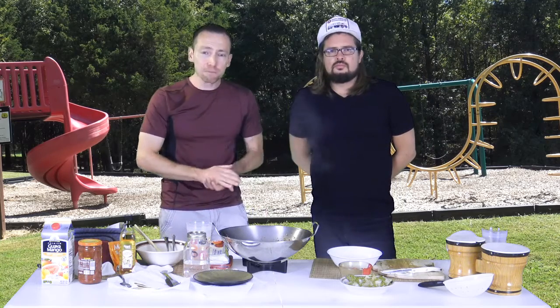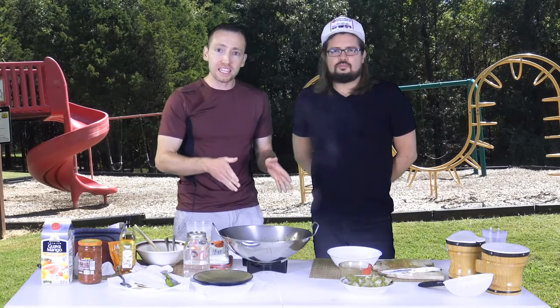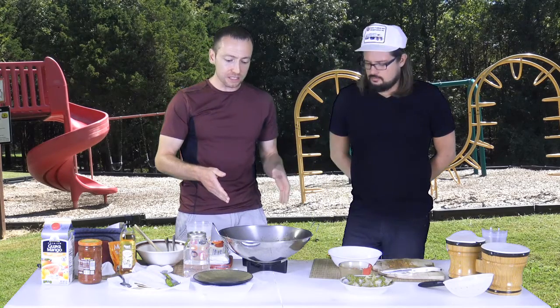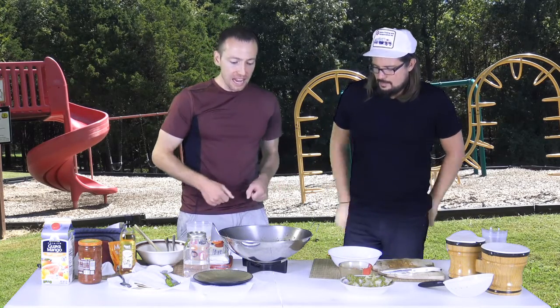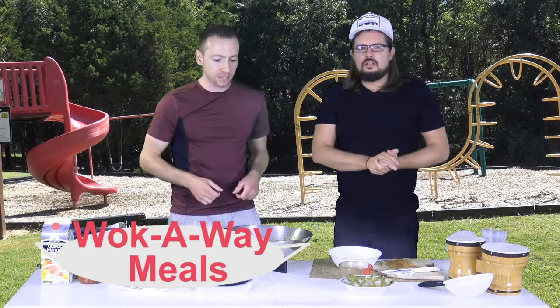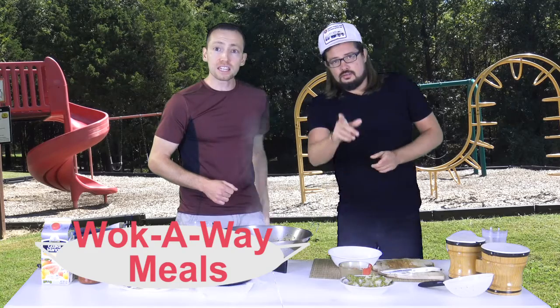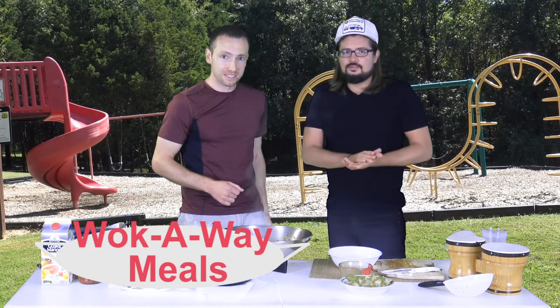We're going to go to one more commercial break. When we come back, we're actually going to start to plate the turkey tacos with the spices mixed together. Within a few minutes we're going to have delicious turkey tacos to enjoy and for you to try at home. This is Walk Away Meals with JC — don't walk away.